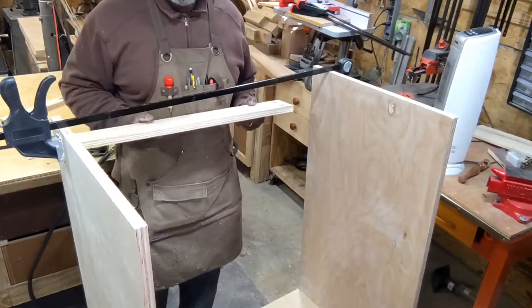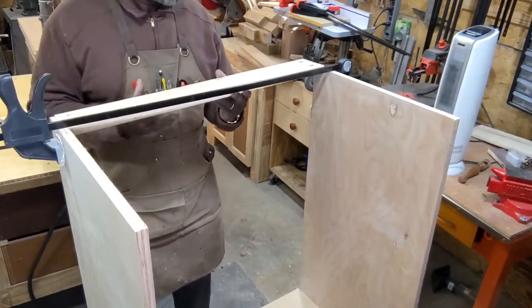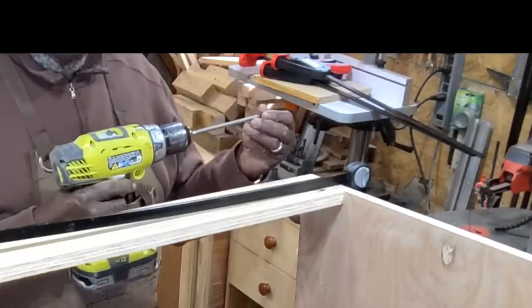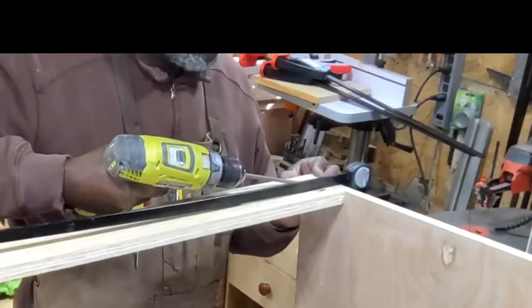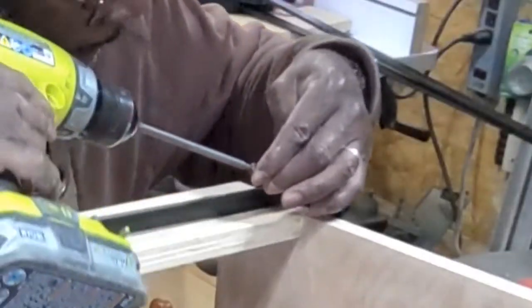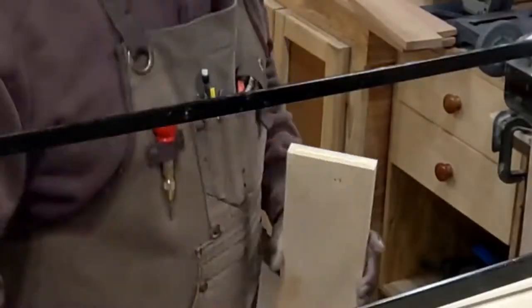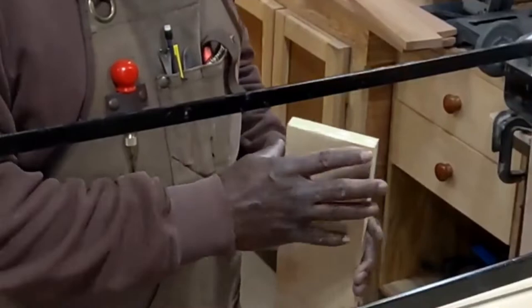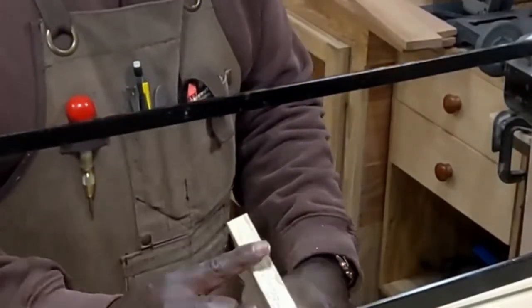Next I'll glue and screw these support pieces to the sides of the box. I'll use a clamp to hold the pieces in position while I screw them in. I use plenty of glue on these ends because the end pieces soak up so much glue.